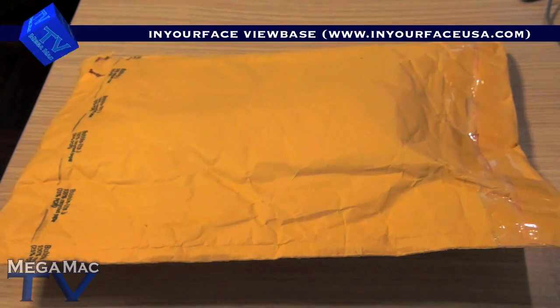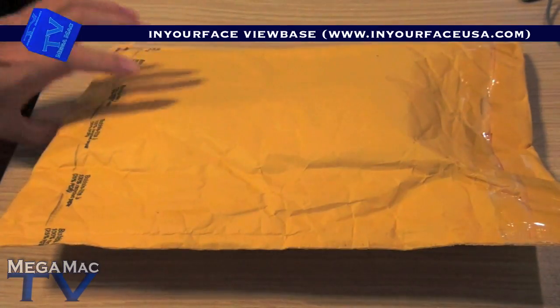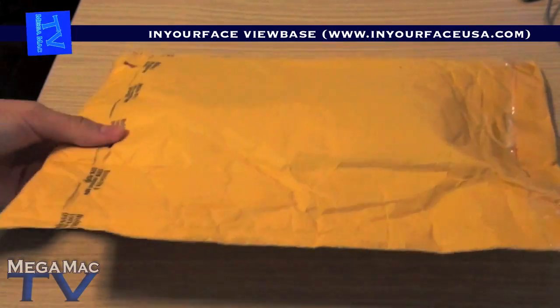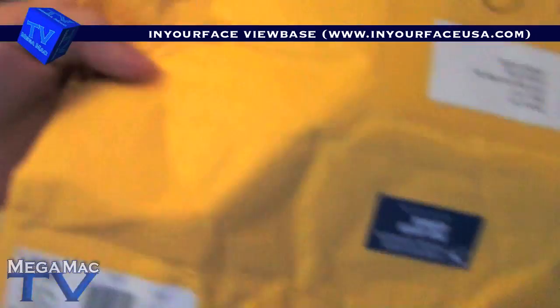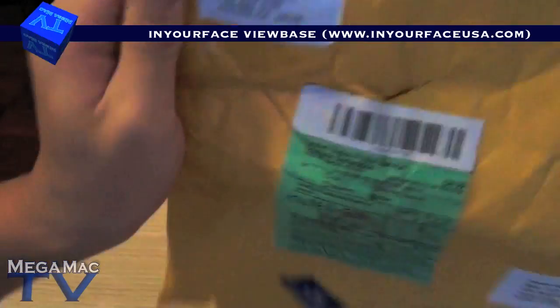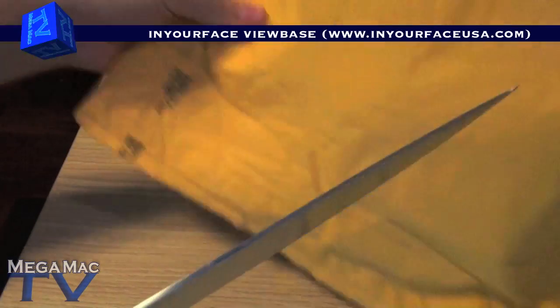Hello guys, welcome to MegaMagTV and today I got something that I've been waiting for for a long time. It's the In-Your-Face View Base by a company called In-Your-Face, so let's open it.